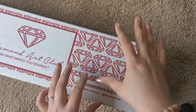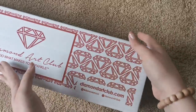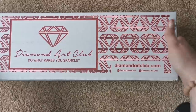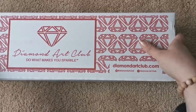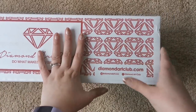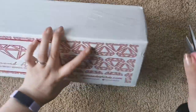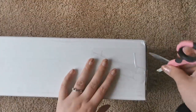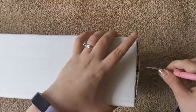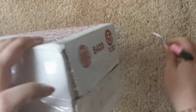Hello everyone and welcome back to my channel. My name is Rachel Ray and today I have an unboxing for you from Diamond Art Club. This is not sponsored, this is not a sneak peek, this is just a straight up unboxing. I have wanted this painting since it came out and I have been waiting through so many restocks. Diamond Art Club will sometimes stock paintings and then discontinue them, and I really wanted to make sure I snagged this before that happened. So let's get into this box.